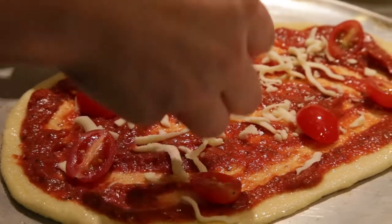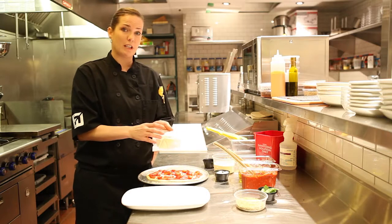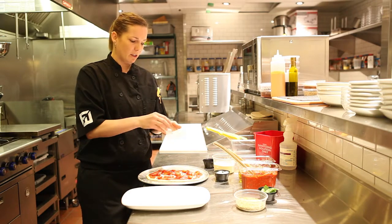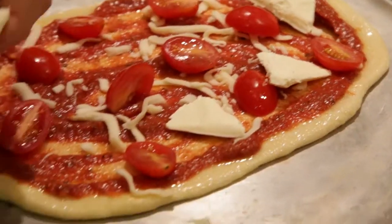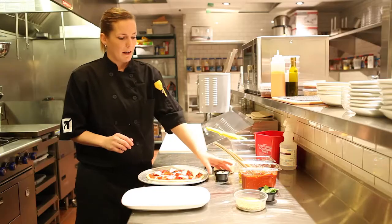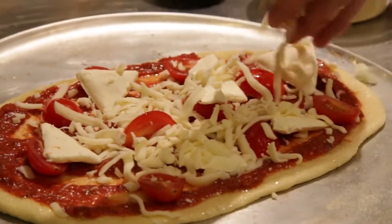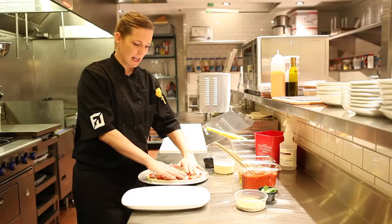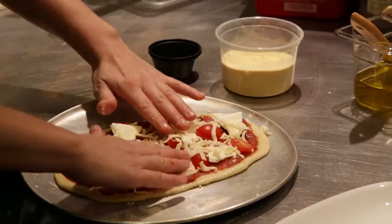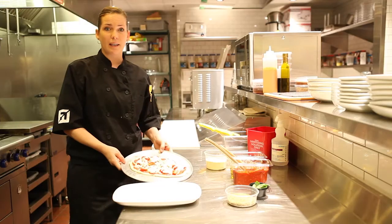Now we're going to put our grape tomatoes on top of the mozzarella. I'm now going to take our frozen cream cheese portion and distribute it evenly on top of those tomatoes. We freeze these portions so it is easier to distribute. I'm now going to take the rest of my mozzarella and sprinkle it on top, making sure it's nicely covering all the ingredients right to the edge of the crust. And now we're ready to cook.